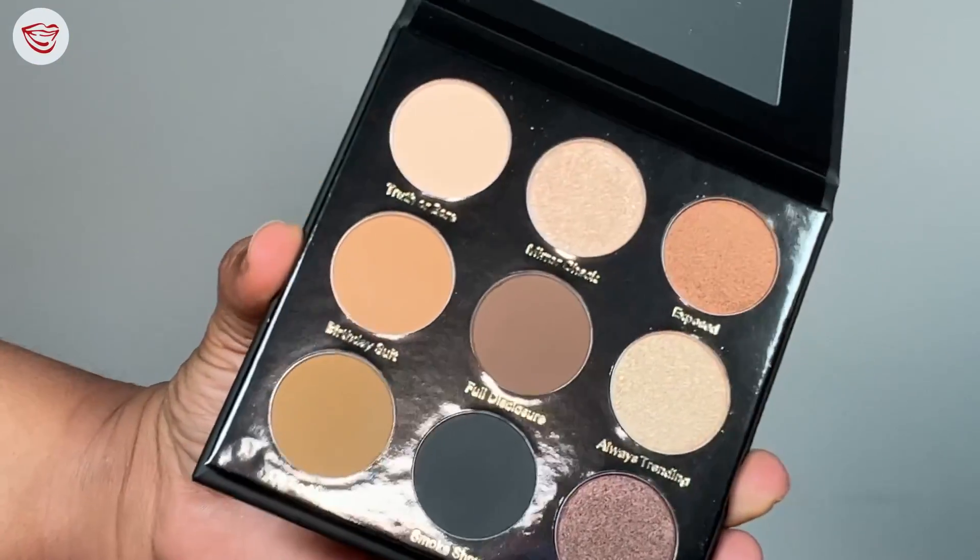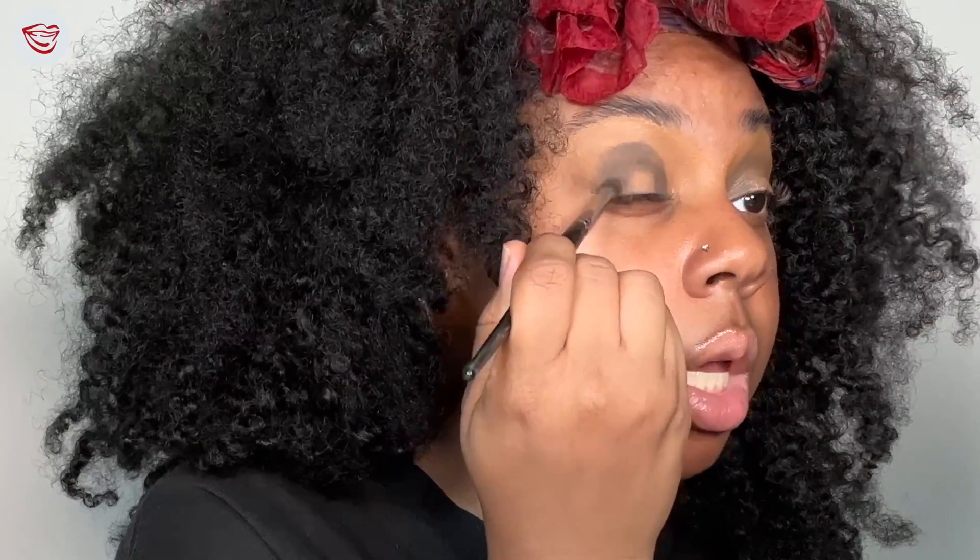We did one eye off camera — it's giving a little halo moment and now we're gonna do one together. So taking your Nuditude palette, first go in with Full Disclosure. I love this palette. You're gonna get a good amount on your brush, dust off the excess, and then place that on the outer corner of the eye in a stamping motion and then the inner corner. This palette is super pigmented, as you can tell.